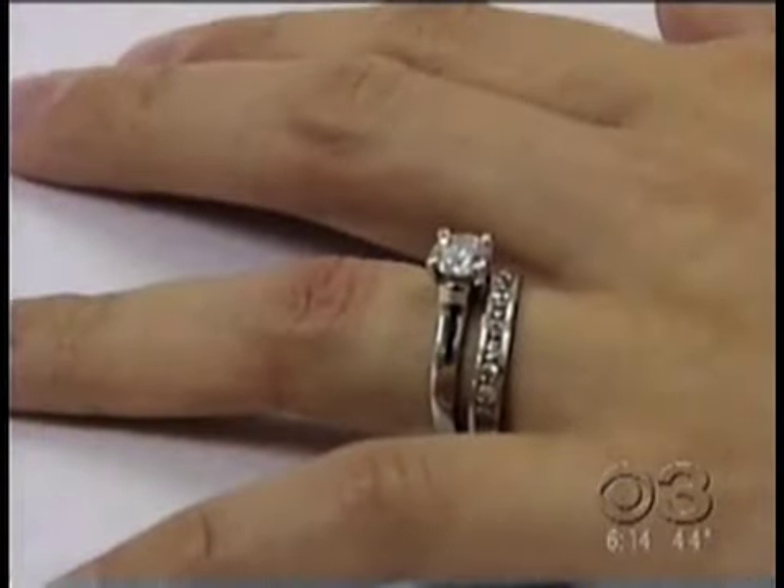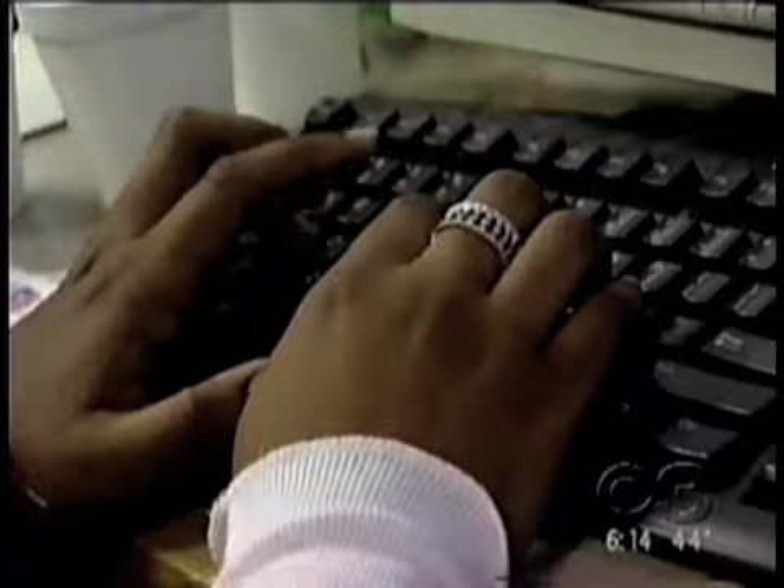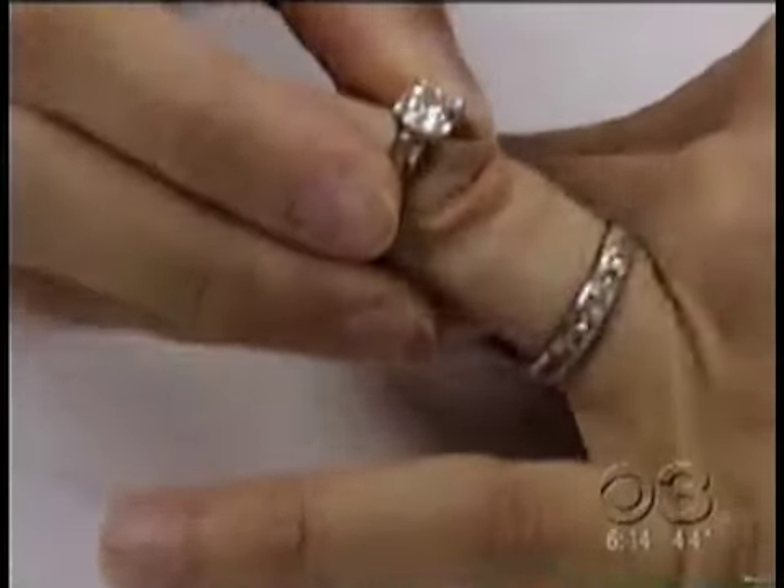They're probably the most expensive things you wear each day — your rings. They sparkle, they shine, but do yours really fit?